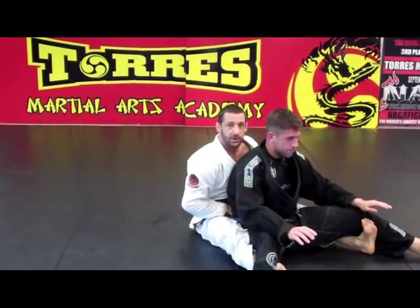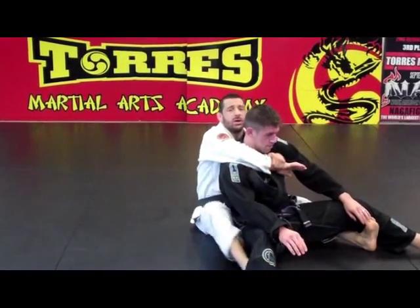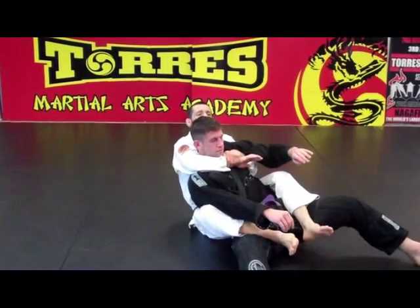You're going to put him on top of you. Stretch your leg and sit up. Make the seat belt and put the hook inside.